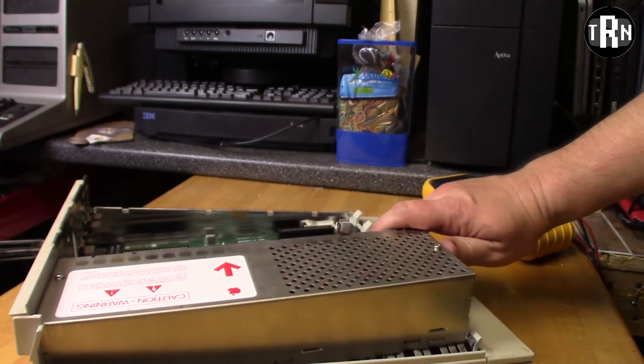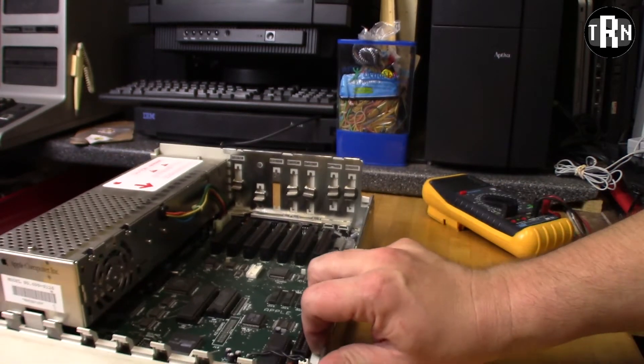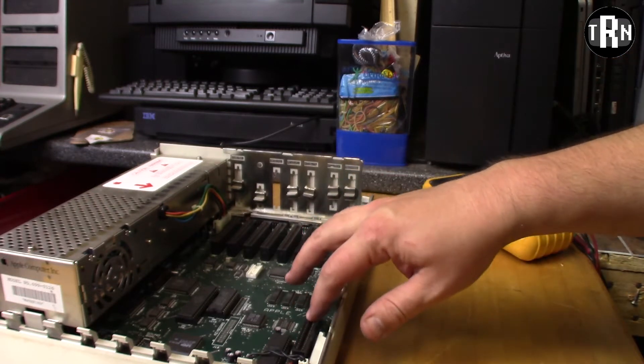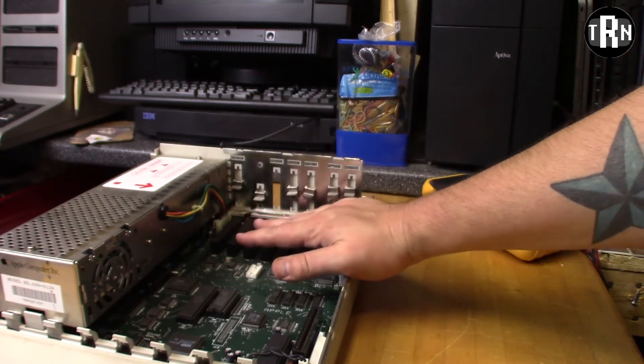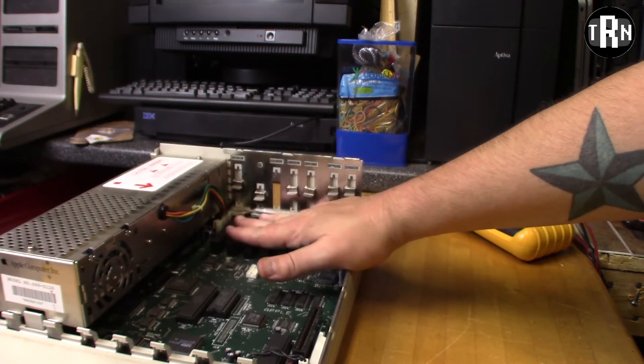As far as this one goes, let's take a look inside. This one has no expansion cards and no memory expansion. So this one is going to have the default 128K of RAM and whatever else came by default on the Apple II GS.